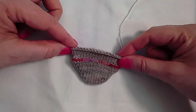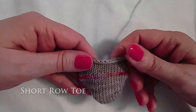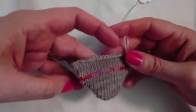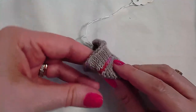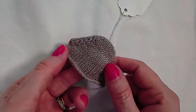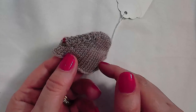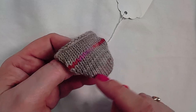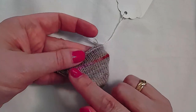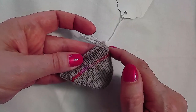Another toe that can be worked both cuff down and toe up is a short row toe. This sample is worked as a cuff-down toe. The instep is worked and then half of the instep stitches are placed on hold while the other half — the bottom of the toe — are worked as a short row wedge just like for a heel. Then the increasing wedge is worked to the end, and the top of the toe stitches are grafted to the held instep stitches.